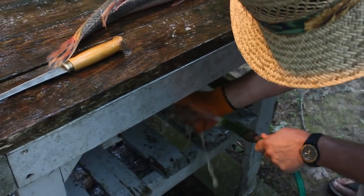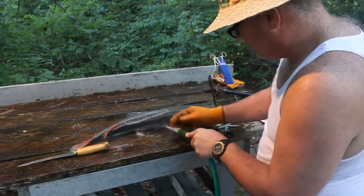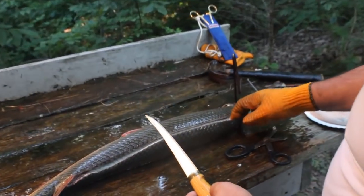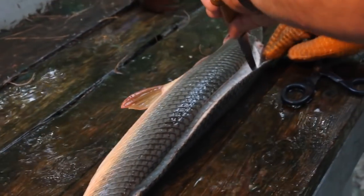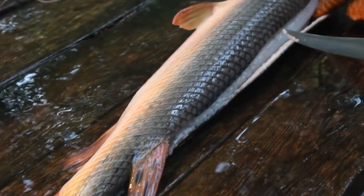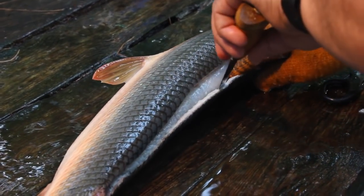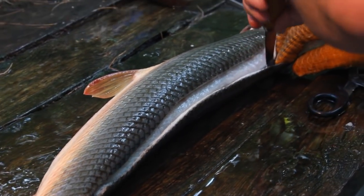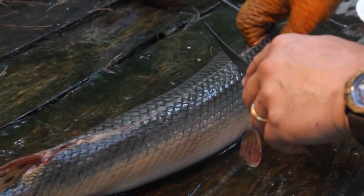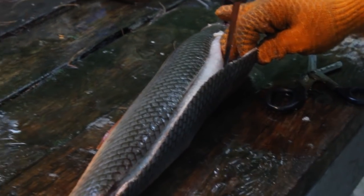I'm going to wash off my hand and the fish a little bit. Now comes the finesse work. You want to pull back the skin, take your knife, and slice down along the skin between the meat and the skin — separating the membrane that's there, just a little bit at a time. Work it, and the skin will peel back really nice. Be careful and do this with a glove on, because this skin will cut you.